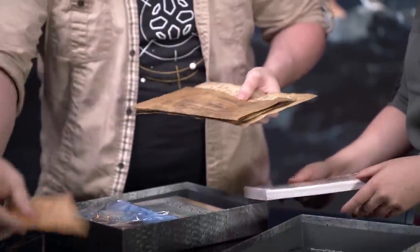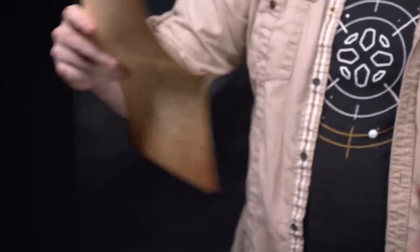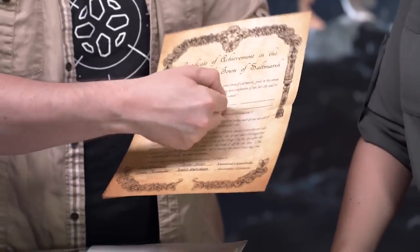The first thing that comes up is these. Yeah, these are all — it looks like letters of intent, evidence, missives between ship lords, and a certificate of achievement in the defense of the town of Saltmarsh. So again, physical props that you can hand out. On some of these you can put your characters' and your party's names, if you want to do it in really fancy style.